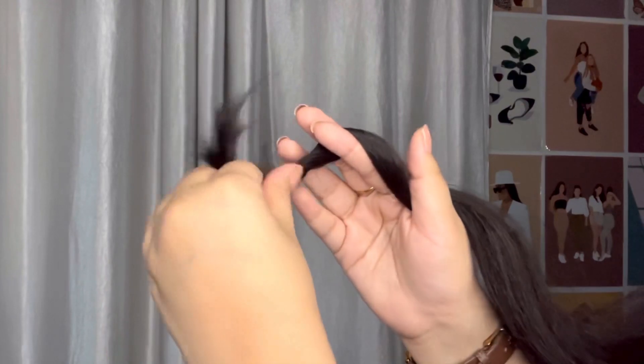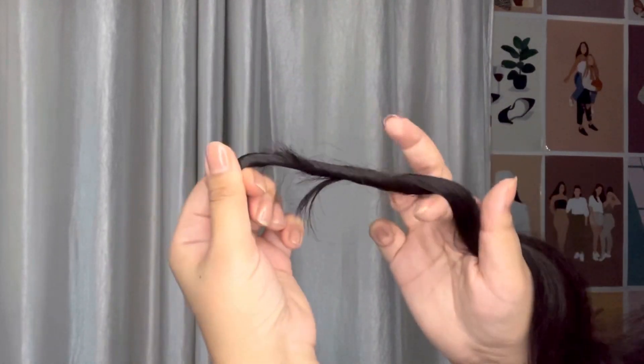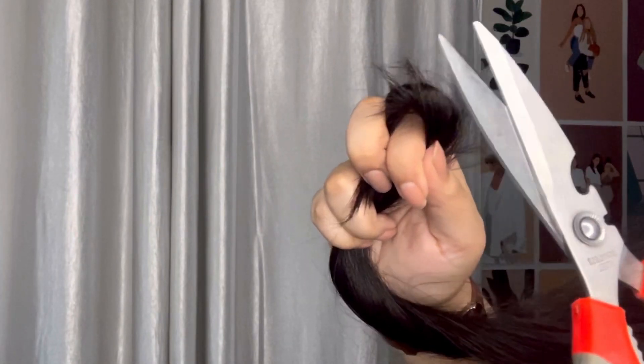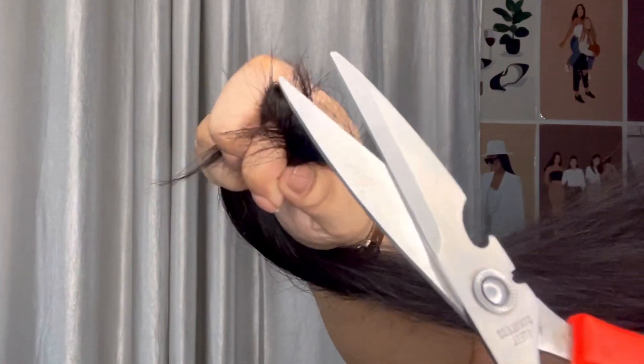My first tip is to trim or cut your hair. Unfortunately, one way to remove split ends is to trim or cut them directly. If you have many split ends, then you trim directly from the bottom.